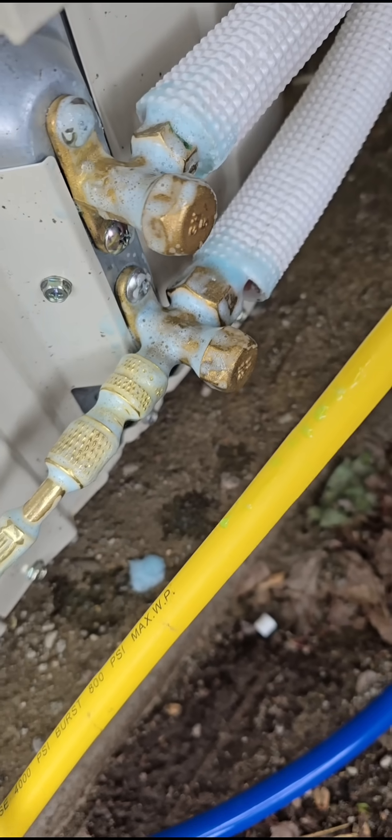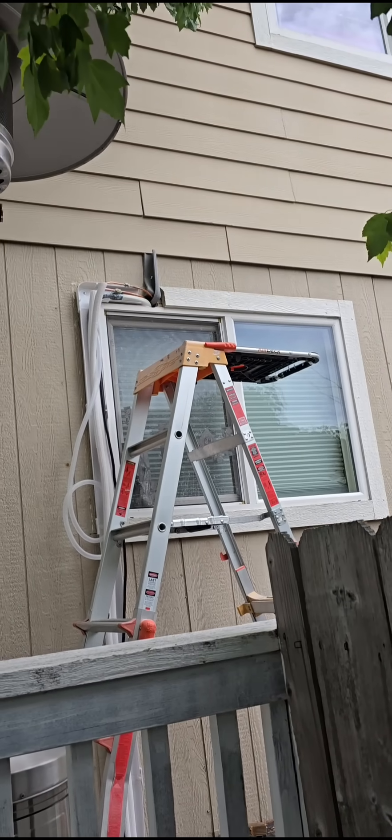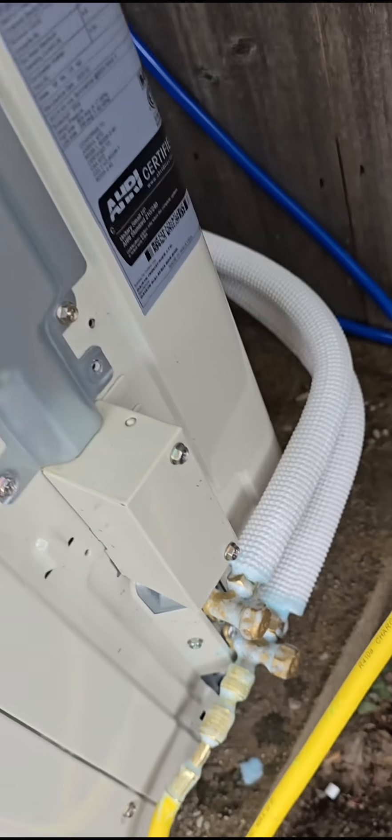It's perfect — no leaks anywhere. I wouldn't check the line set cover because you're supposed to leave the line set uncovered. I also tested there and there are no leaks there, so it was totally awesome.